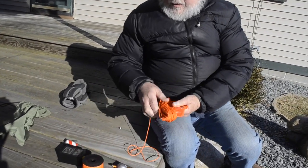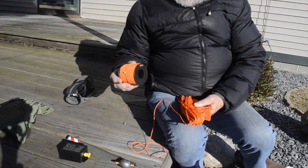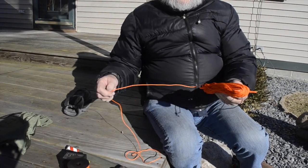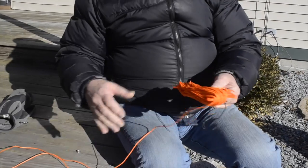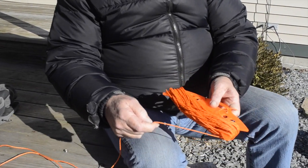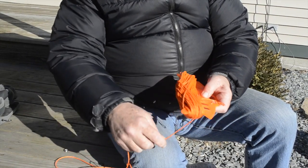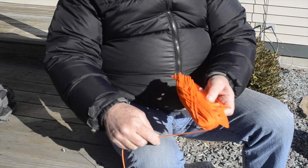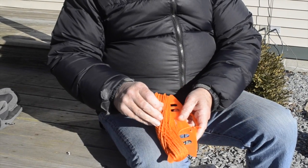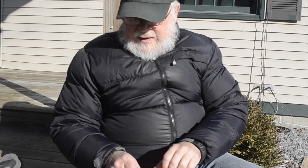The first thing you want to do is take the throwing line off the spool and get it onto your line winder. It's a very simple process — I've done it on this one already — but you want to make sure that you do it in a figure-8 motion like this. It makes it a lot easier to pull off when you deploy it.